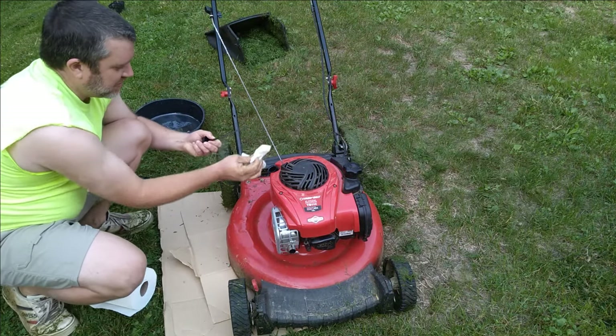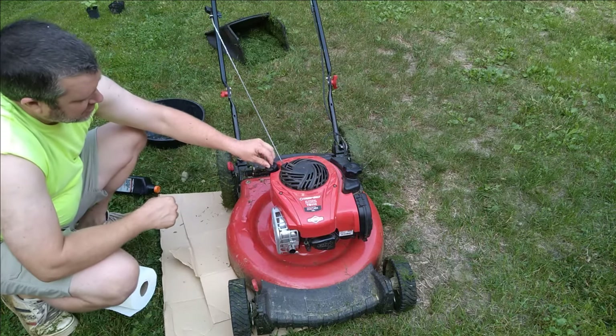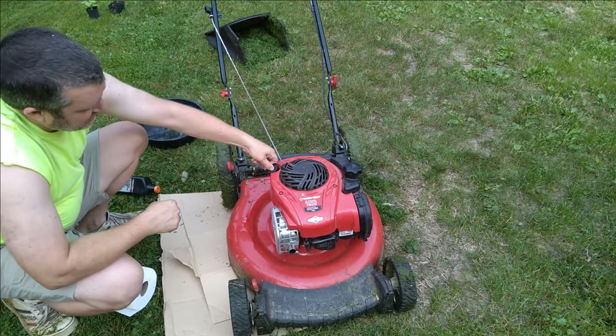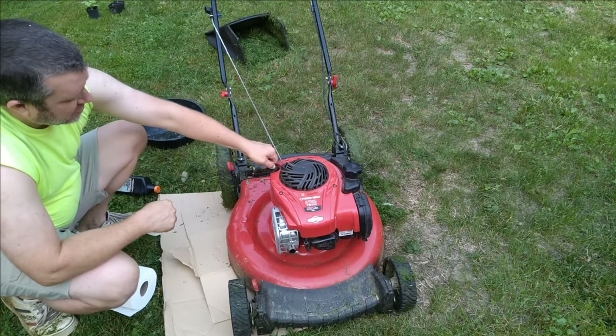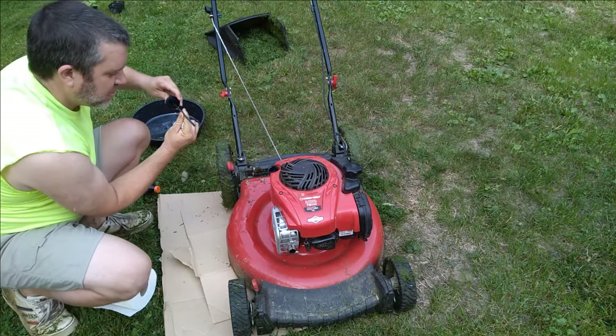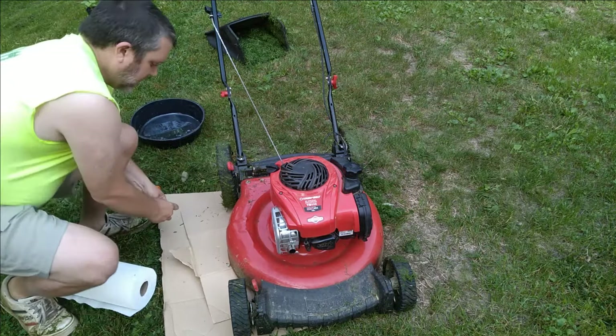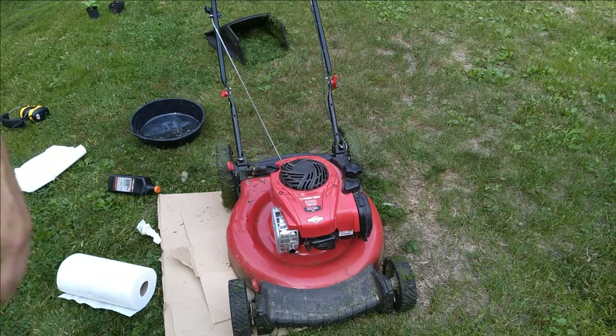Wipe the dipstick off and we're aiming for the top end of the meter. Put it in and turn, pull it back out, and test the level. We're right there in between the two arrows. That's how you change your oil on your lawnmower. Happy mowing everyone.